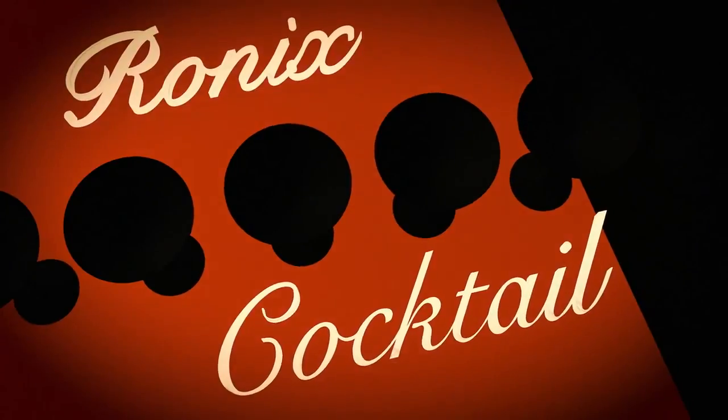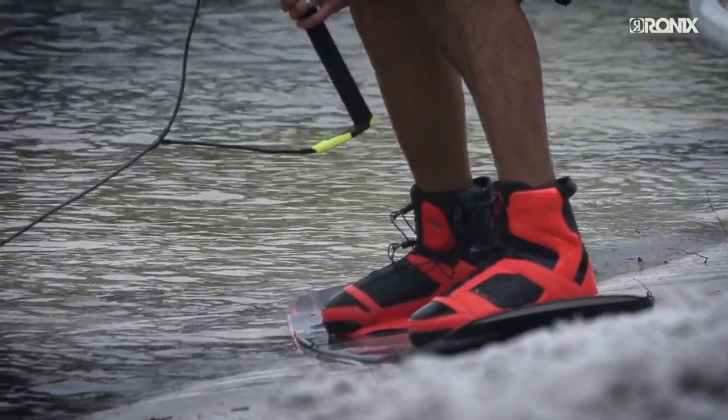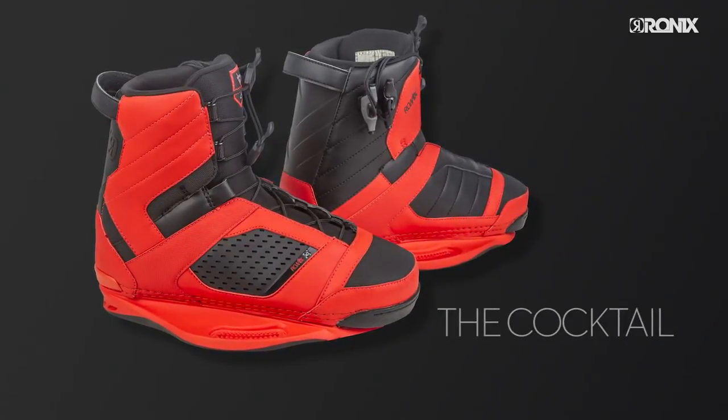The Cocktail Boot. Do you want that classic Ronix fit and don't feel like spending the extra bucks on our heat moldable liners or brain frame technology? New for this year, we have our most affordable closed toe boot: The Cocktail.